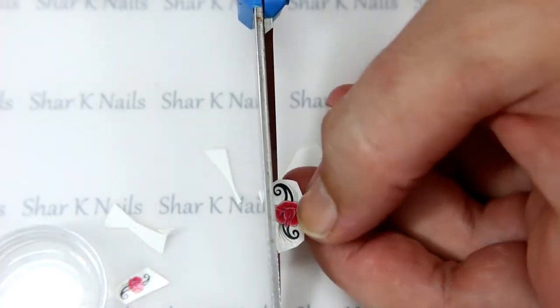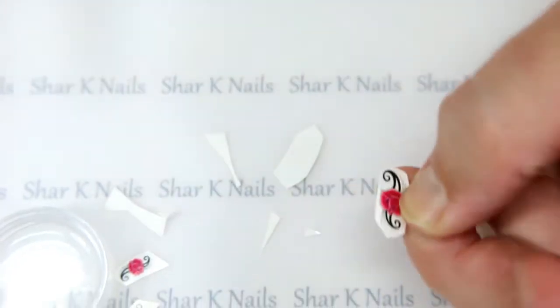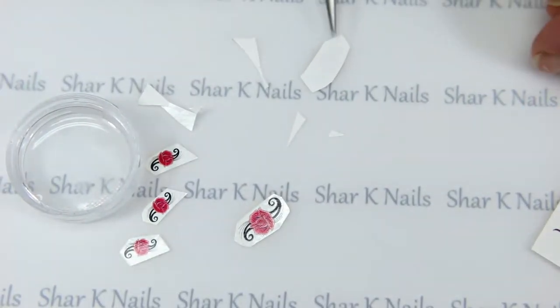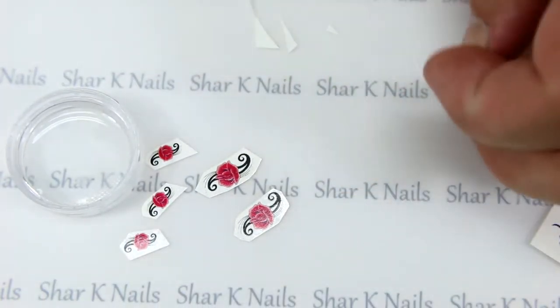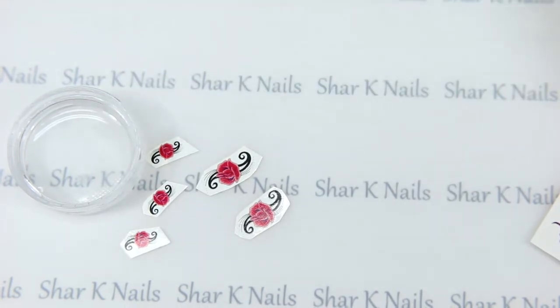We're just going to cut that off. Let's turn those over — I'll get my little tweezers out, because I find it easier to handle them sometimes with those. For all those little excess shavings, I'll just pick those up with my sticky roller.